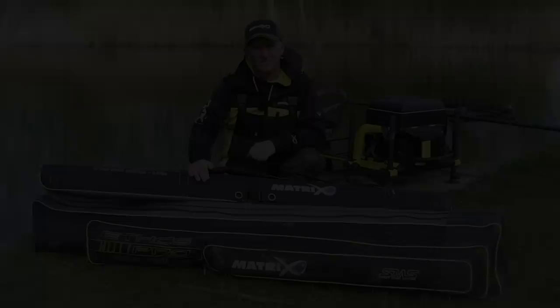Well, that's a look at the luggage I use. As you can see it's been well used and abused and it does the job. Brilliant luggage that takes the test of time.